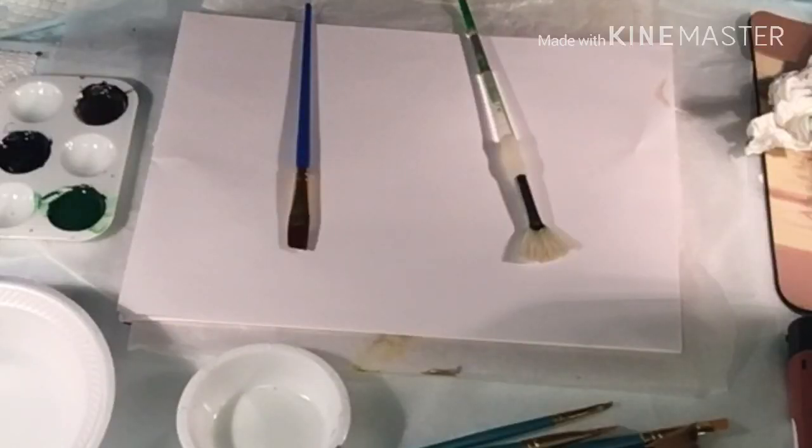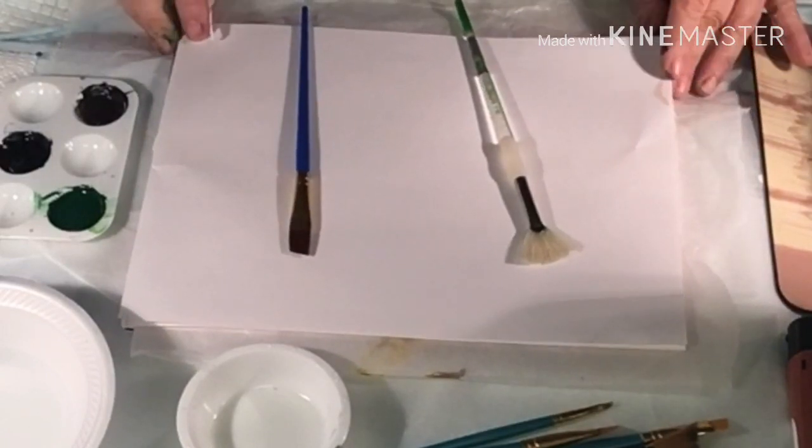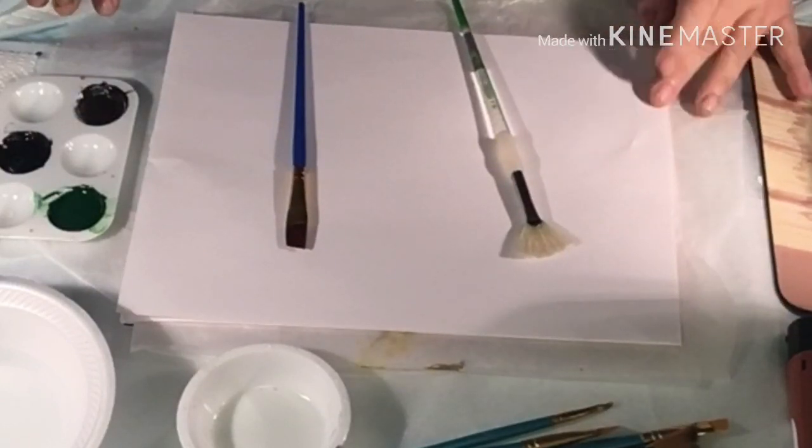Hi everyone, it's Jeannie Marie with Artistic Pores and More. Today I welcome you to my channel and I want to let you know I'm doing a little something different — my first attempt at just making some pine trees. So I'm going to see what I can do here.